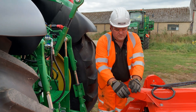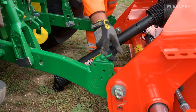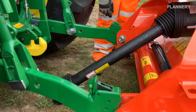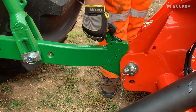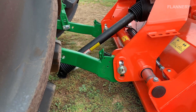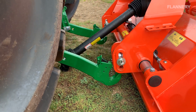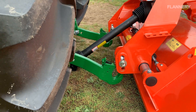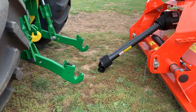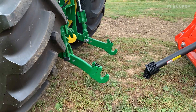Before getting back in the tractor, lift the latch on this side, then lower the linkage down so the tractor can move forward. Once you're a little bit forward, remember to lift the link arms back up again.